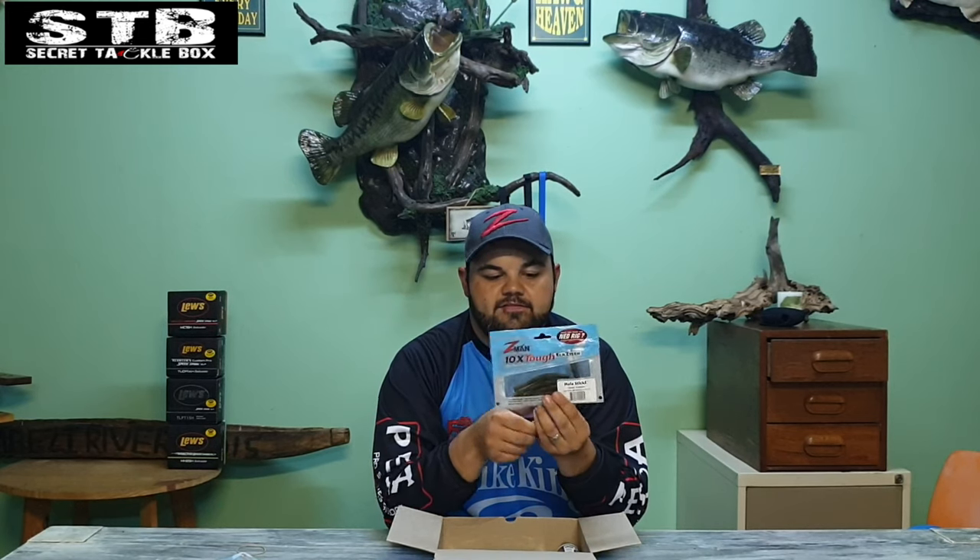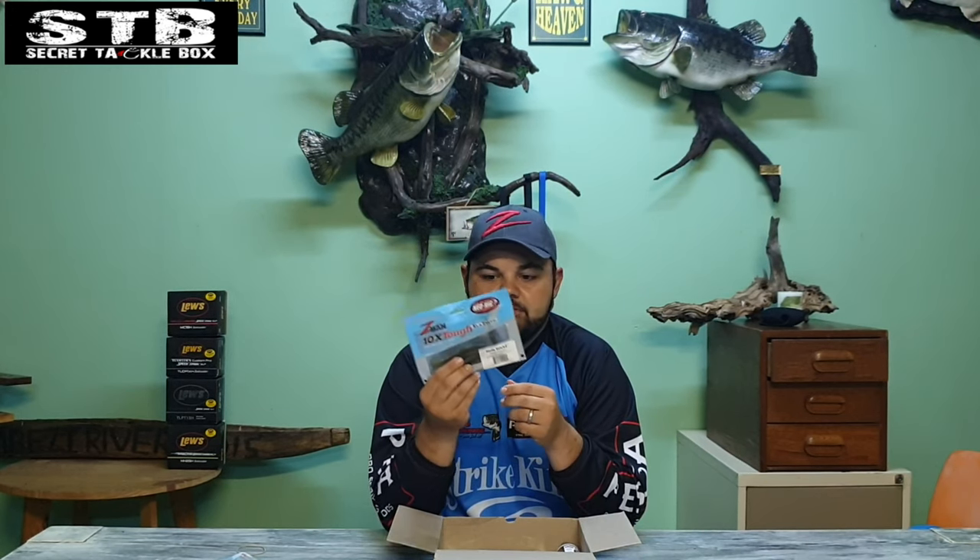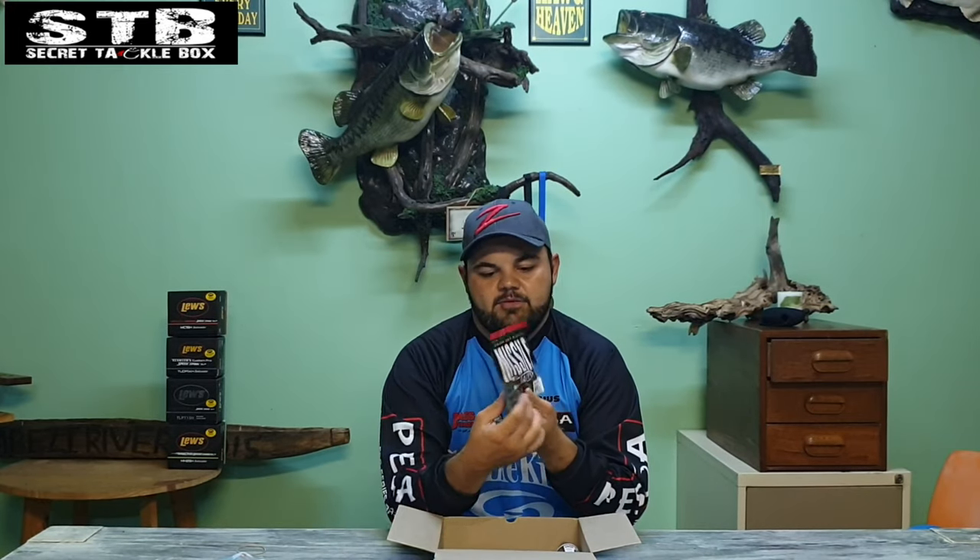Nice to add another one to my collection. Then we have the Z-Man Hula Six in green pumpkin, four inch size. It's like a Senko-type bait with little tentacles at the end, making it a superb finesse bait. Imagine this on a drop shot, a small Texas rig, or a net rig — a very good finesse bait.